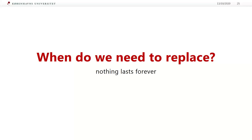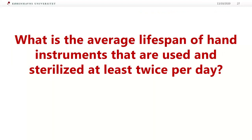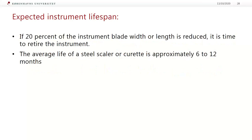When do we need to replace our periodontal instruments? When a working end becomes thin from use and sharpening, the instrument should be discarded. Some research studies report that a 20% reduction in size results in a significant reduction in working end strength. So when the contour of the tip changes and a curet begins to look like a scaler, you need to replace it.